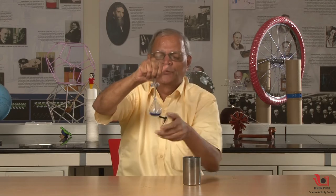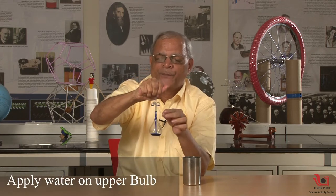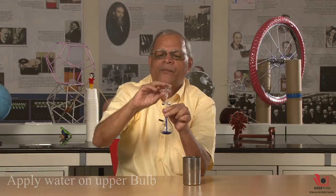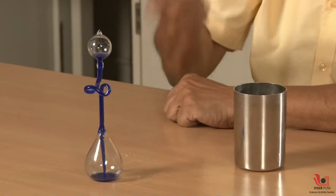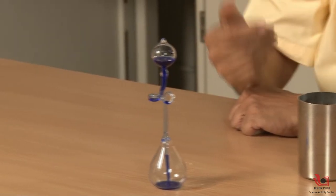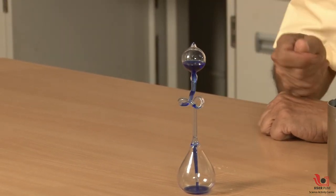It will evaporate and boil the water. The water will burn in the water, and pressure on the water causes the water to boil. Start rising — yes, right — now it is boiling. So surrounding heat is also enough to make this liquid boil.